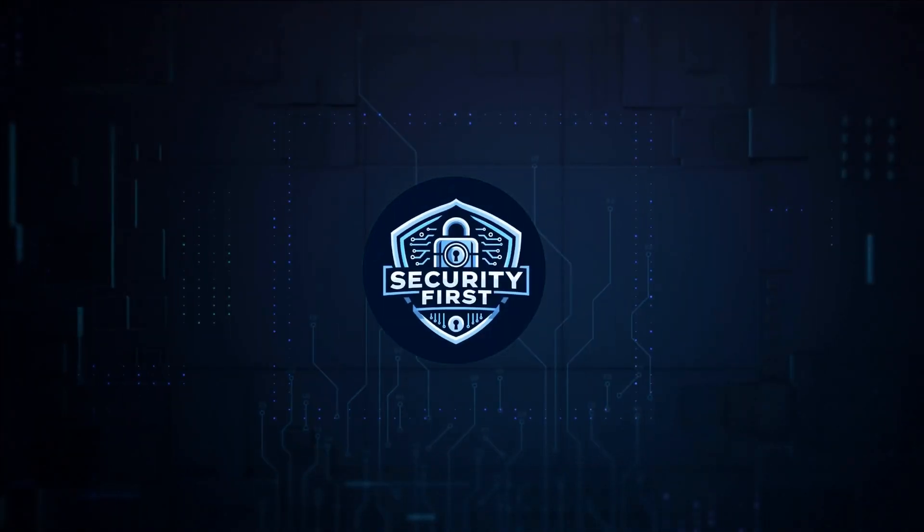Security First Corp. Safety through knowledge. How to install VPN on LG TV.